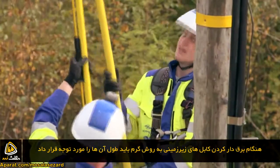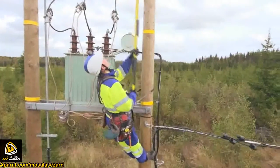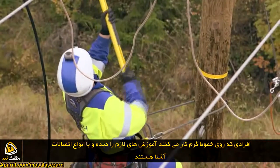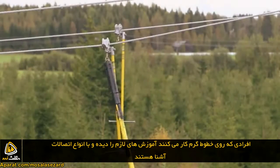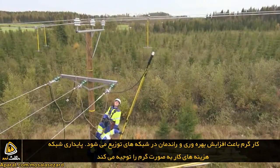The length of the cable must be considered in the connection of ground cables. All electricians working with live lines have the necessary training and are familiar with the special features of each connection type. Therefore, the work is always safe and efficient.